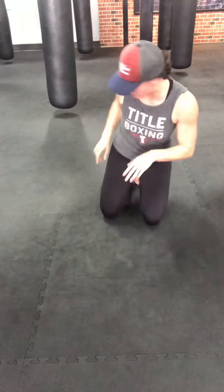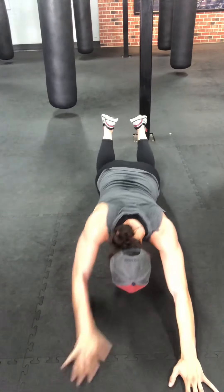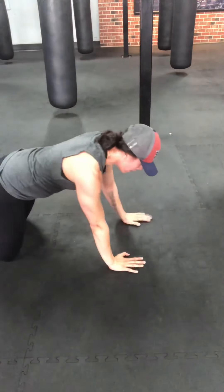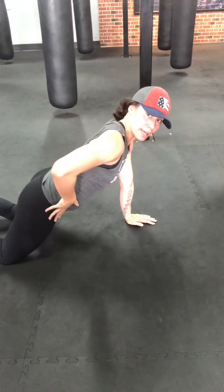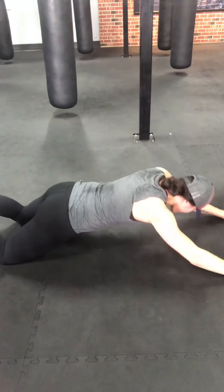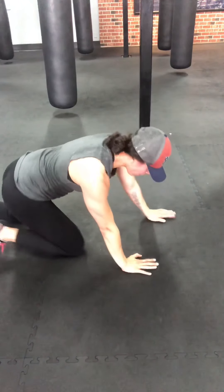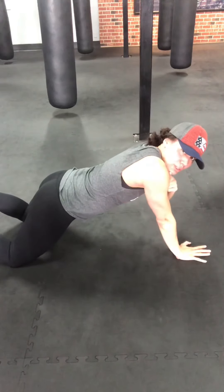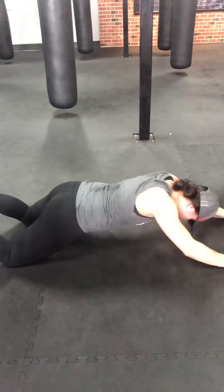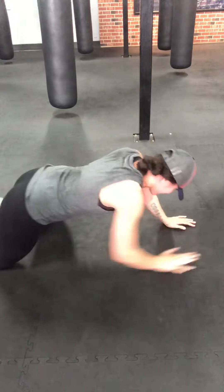We're going to go body walkouts — one of my favorites. Hands and knees, walk your body out as far as you feel comfortable, walk it back. Core tight, no arch in the spine, hips up, body in one straight line. The slower you go, the more your core is in control. When I walk forward I'm not letting my shoulders push forward — keep them down, tighten up the lats. At least one more. Three, two, one. Shake it out.